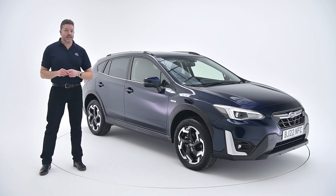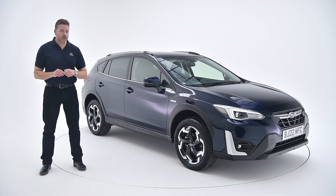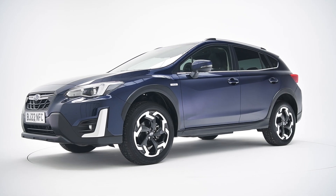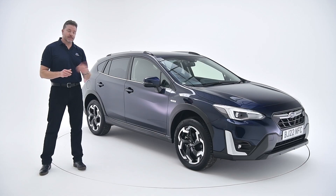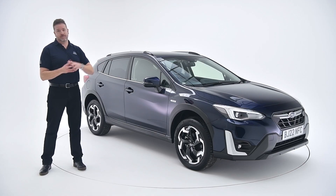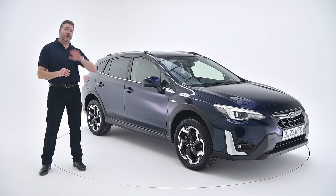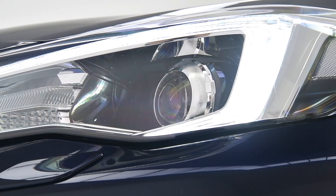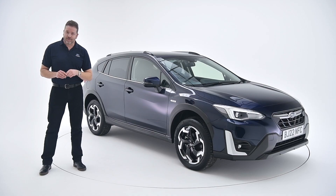This is the Subaru XV. That much you probably know, but did you know this is the all-new, all-singing, all-dancing, facelifted Subaru XV? Subaru have taken a car that was already very handsome and made it, in my humble opinion, even better looking. But they didn't stop there. Being the nice people that they are, they've also loaded it with extra tech and extra features, making this probably the only family car that you'll ever need.